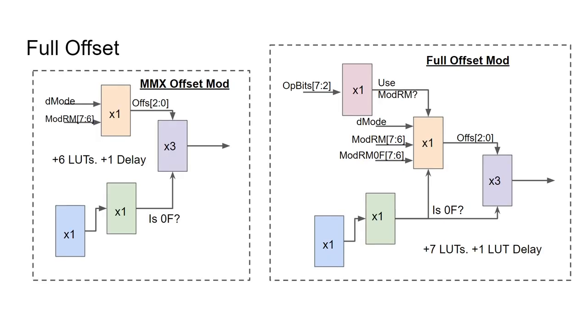And for reference, this is what it would cost to also compute the offset length for the MMX instructions, and for all of the normal page instructions as well. As you can see, the number of added resources isn't massive, but both offset calculations do add another LUT of delay.